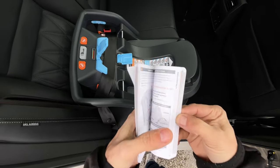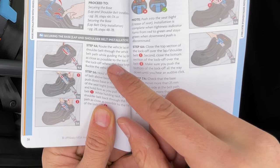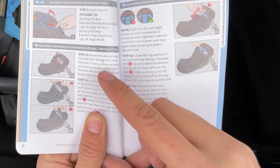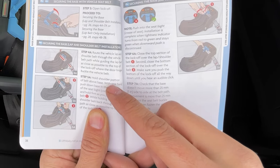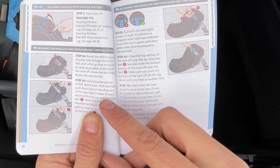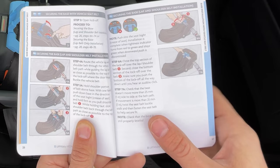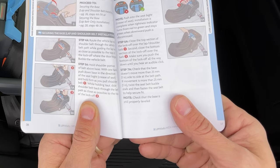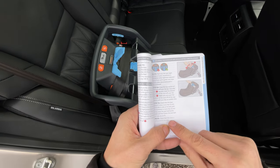Checking the instructions: open the lock off, string the belt through, route the vehicle lap and shoulder belt through the belt path while guiding the lap belt as close as possible to the top of the lock off, then buckle the vehicle belt. Hold the shoulder portion of the belt above the base with one hand, push down in the direction of the seat crease, hold firmly as you pull the shoulder belt, then slide the shoulder belt back through the belt path. Close the lock off while holding the belt taut. Check that it doesn't move and that it's level.